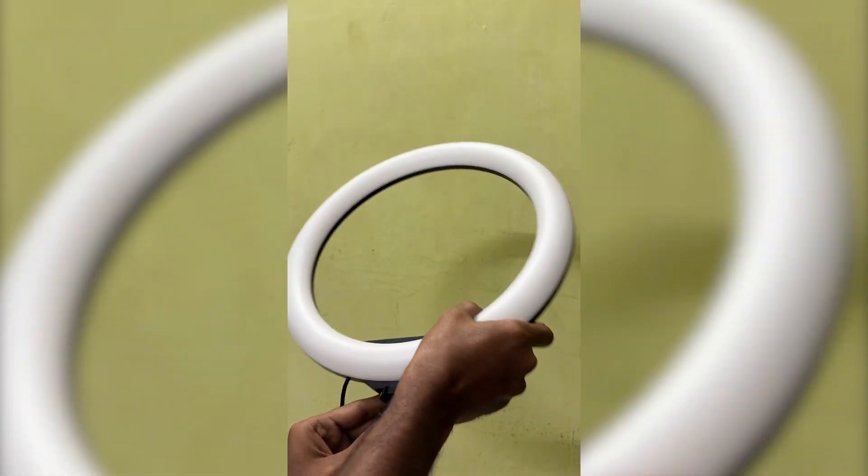For example, a makeup artist can use this light directly. This will be very useful. You can use it flexibly for your phone. You can use the ball head and adjust the angle to the left or right as needed.